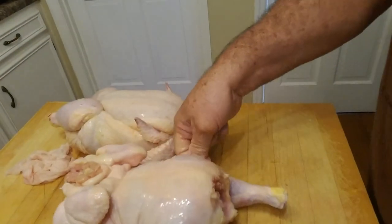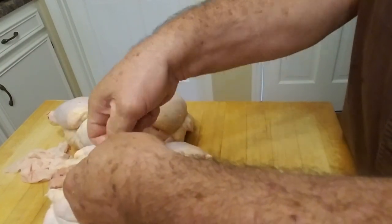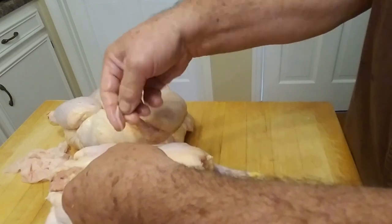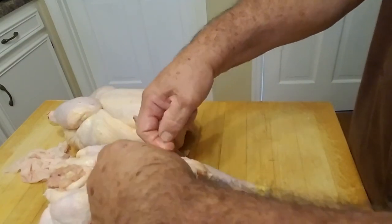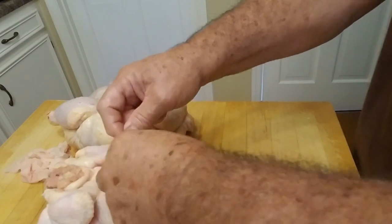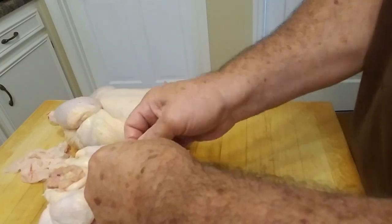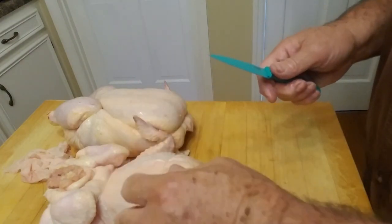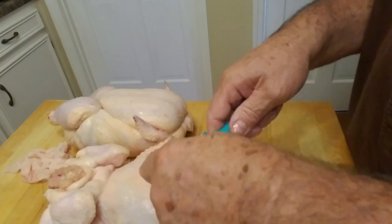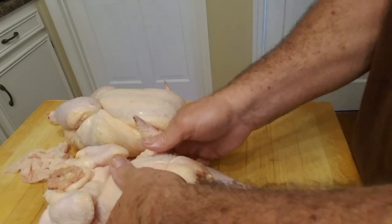Then flip it over and tie it on the back. It's supposed to open those legs up so it'll cook more evenly — so when the breast gets done, the legs and thighs are done too. It might look a little different, but that's okay — it's my first time ever doing it, but it'll work.